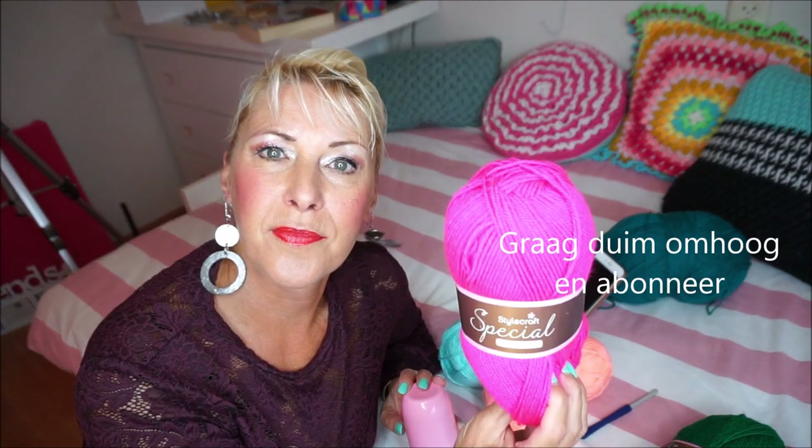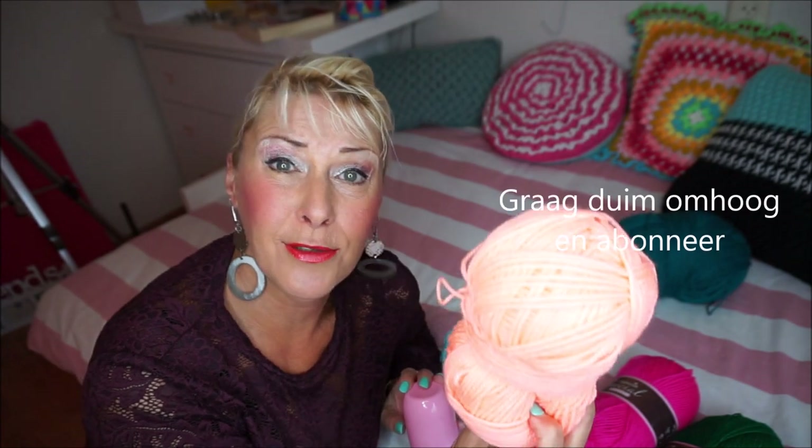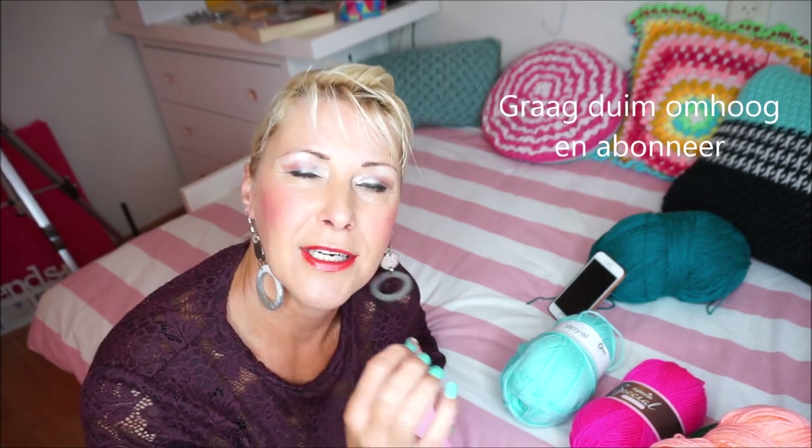I'm going to make the Joy scarf with very nice colors: red, and then what color? Green, a little fuchsia red, and this color is a bit of salmon orange. I will give a little explanation in the video description about which colors I used and where I got them.